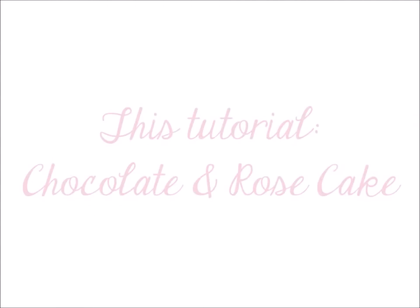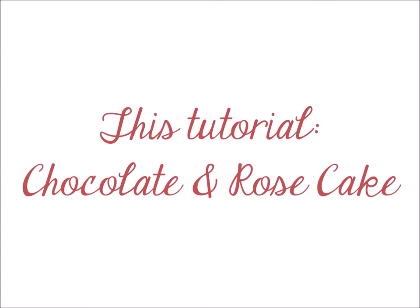Hello and welcome to Crumbs the Word Take a Cake. Today's tutorial is chocolate and rose cake.